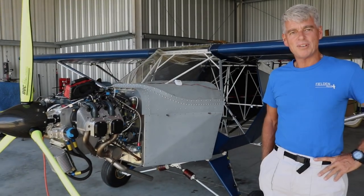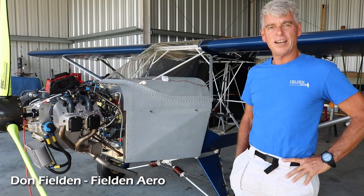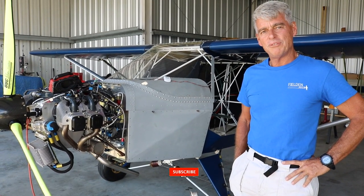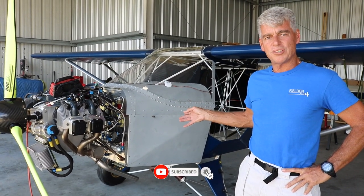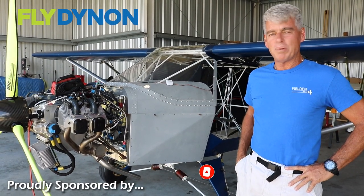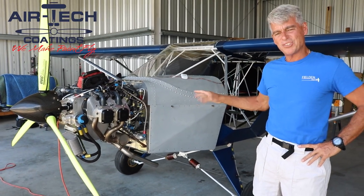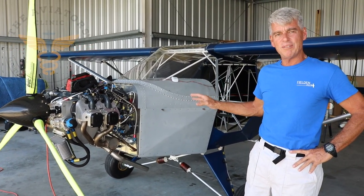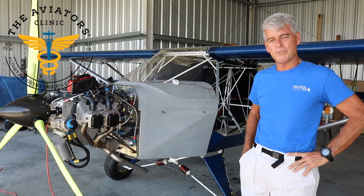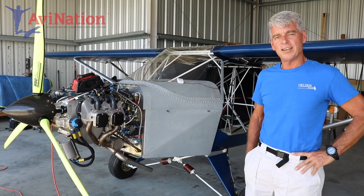My name is Don Fielding. Welcome to Lakeland, Florida. I'm the owner of Fielding Aero. We manufacture and sell the Aeropup here in the U.S. This airplane is originally from Australia, and there are about 65 to 75 of these flying for sure. I've secured the rights to manufacture and sell it here in the U.S.